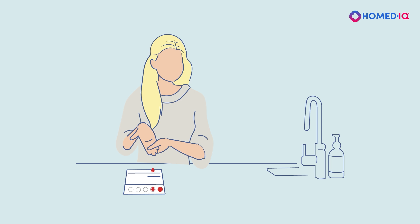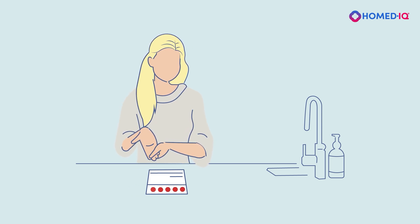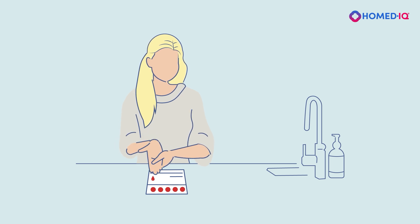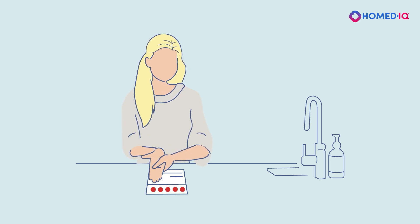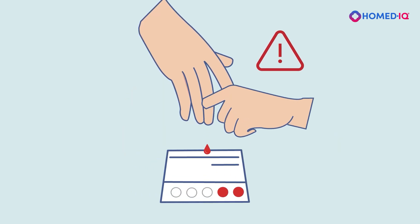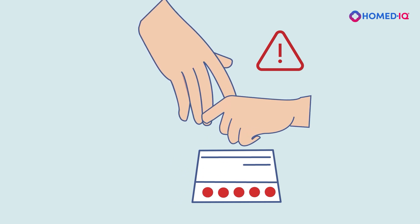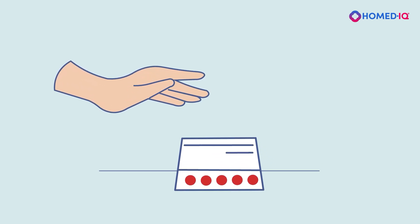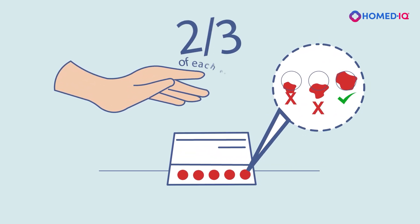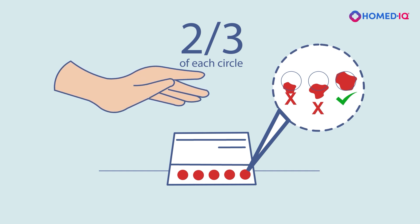Stand up and keep your hand below your waist to increase blood flow. Gently massage your finger from the palm towards the fingertip. Hold your finger above the blood collection card and let the blood drops fall into the marked circles. If needed, you can gently bring the blood droplet into contact with the collection card without touching the card with your finger. Avoid applying too much pressure to your fingertip or pressing your finger against the card, as this can damage the blood cells and cause the sample to become unusable. Completely fill all 5 circles up to the edges — at least two-thirds of each circle must be filled, as this is the minimum amount of blood the laboratory needs.